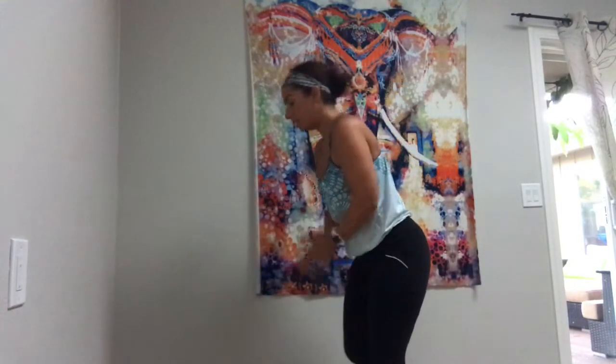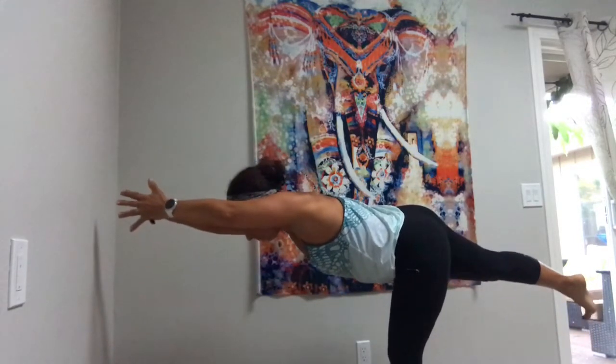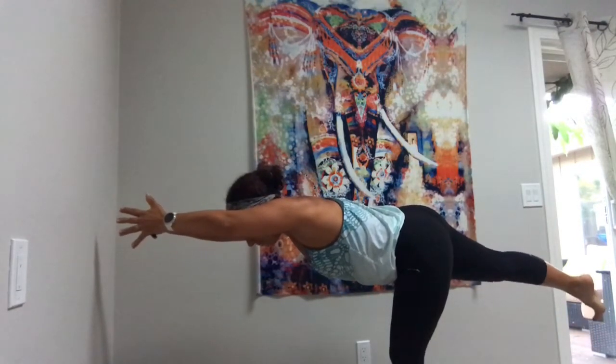And then the other side. Extend — you're really reaching into it. And then when you're done, after your three breaths, come down.